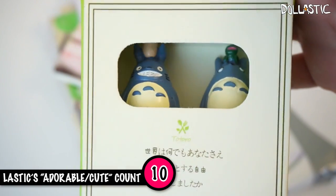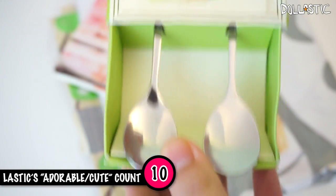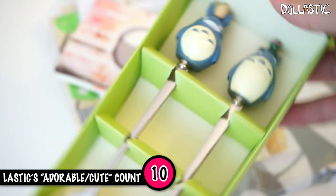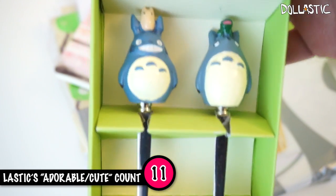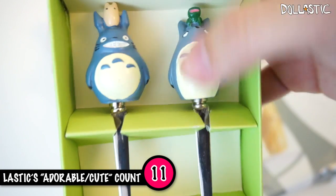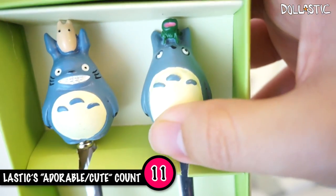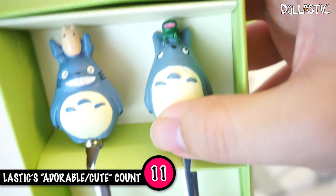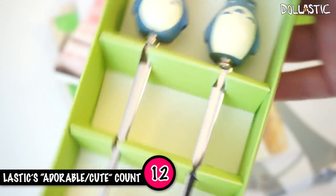Do you guys see little Totoros inside? Guess what this is? It's actually a set of teaspoons. I think these are so cute. Every morning Jenny and I have a little coffee time, so this is going to be perfect for our coffee time. Each Totoro is a little different — this one is smiling and this one is just kind of grumpy. I love them, they're so adorable. I keep saying adorable — I should probably have an adorable count on this video too.